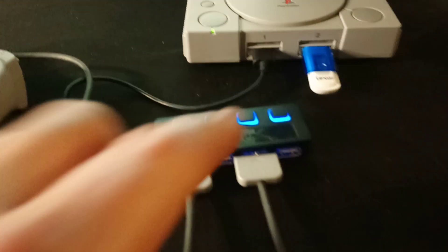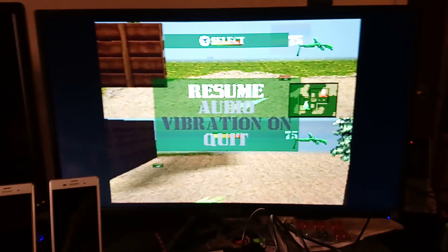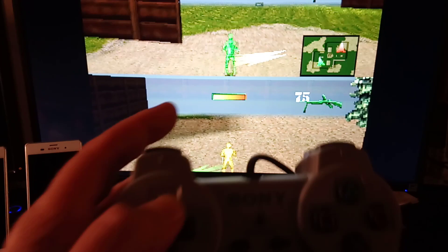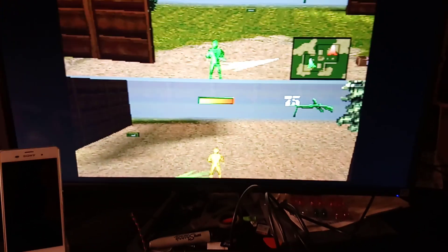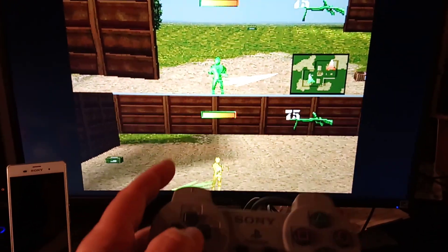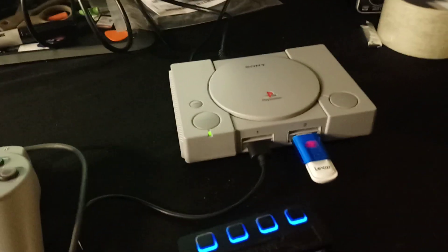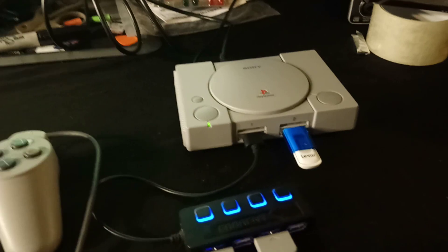You can just use a splitter. Here's the splitter I'm using, and as you can see I'm doing the Army Man game — one controller moves this guy and the other controller moves this. So yes, you can play two players and basically run ROMs off from the memory stick.